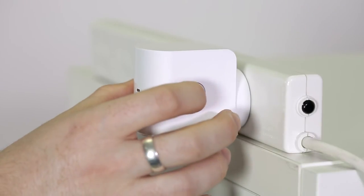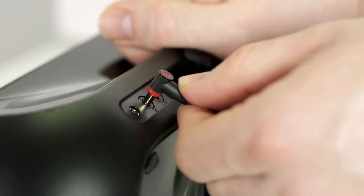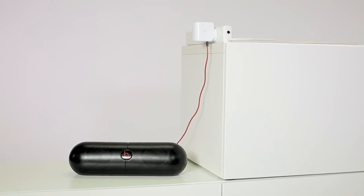Firstly, push the WPS button to connect to your network. Then, connect the device to virtually any speaker or home stereo via a standard three and a half millimeter audio jack. Now you're ready to control your music from anywhere in your home.